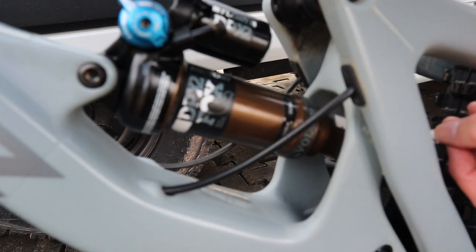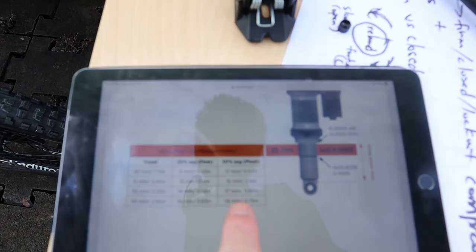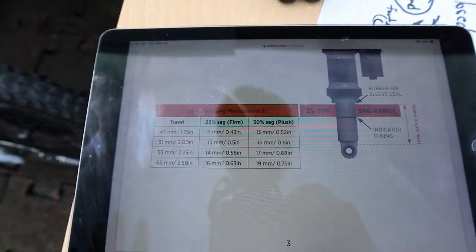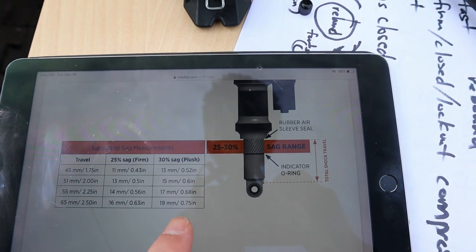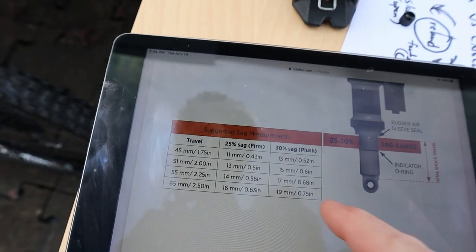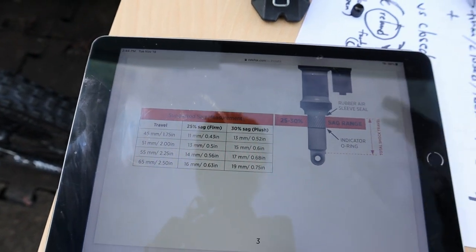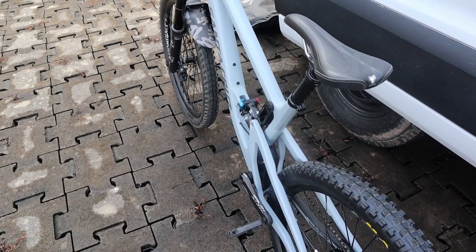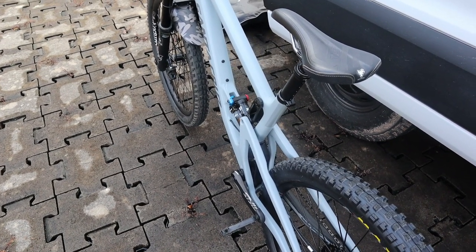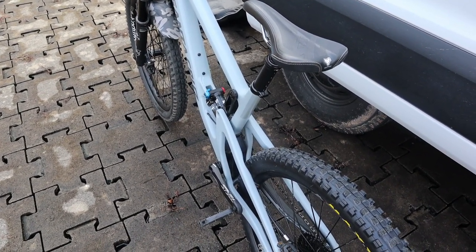I'll hop on and off, trying not to compress the suspension down. I'm putting a ruler through the tunnel to see where the o-ring lies. It looks like we're at 20 millimeters of sag. For a 55 millimeter stroke shock, 30 percent sag would be 17 millimeters. So at 199 pounds, we're getting more than 30 percent sag. We need to increase air pressure — I'll add about 10 to 20 PSI and try again.